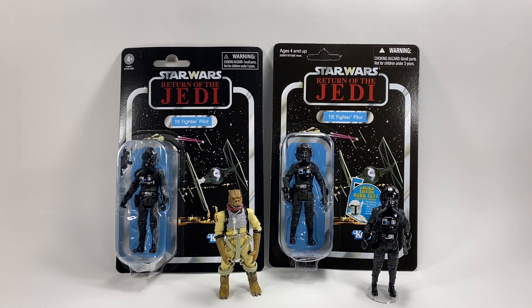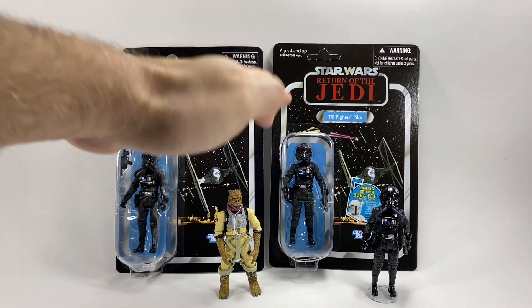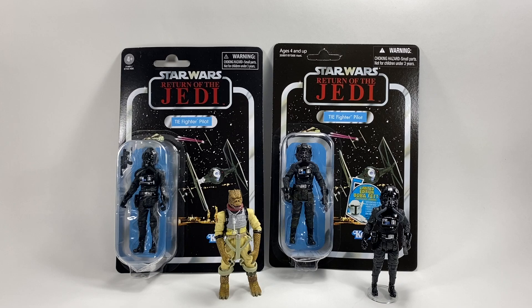I wasn't going to open this figure, but I have changed my mind because essentially it is actually a different figure to this one. And I will explain all of that in a second.